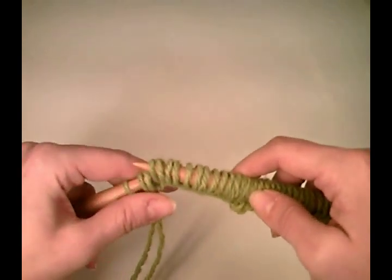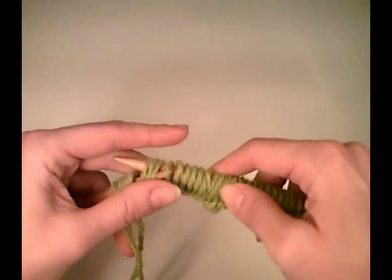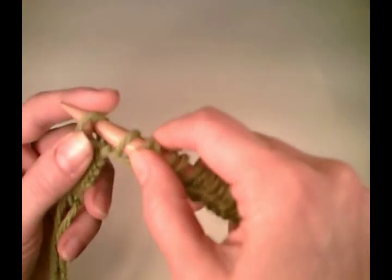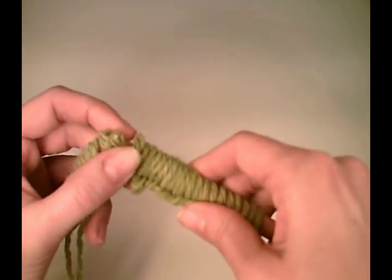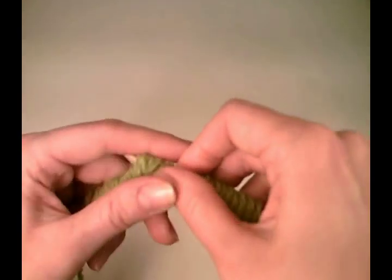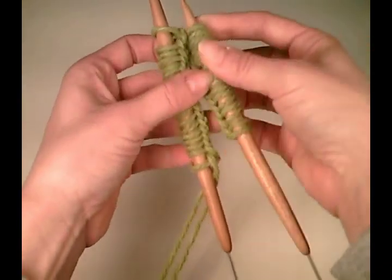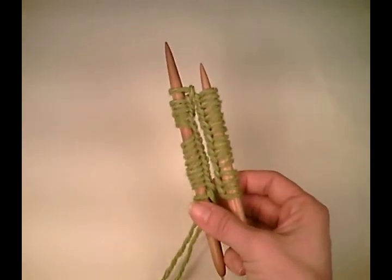I want to slip them without twisting. I'm going to count out 17 stitches — 1, 2, 3, 4, 5, 6, 7, 8, 9, 10, 11, 12, 13, 14, 15, 16, 17 — that's where I'm going to start. I'm just going to transfer them over in a slapdash fashion. So I've got half of my stitches on one circular needle and half of my stitches on the other circular needle.